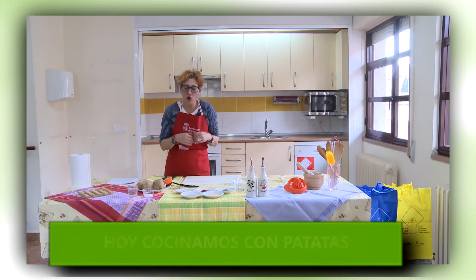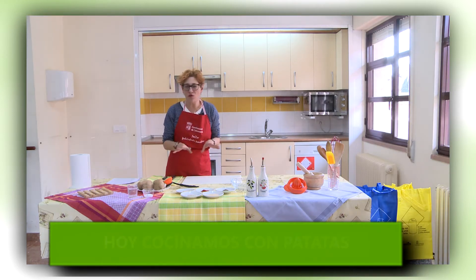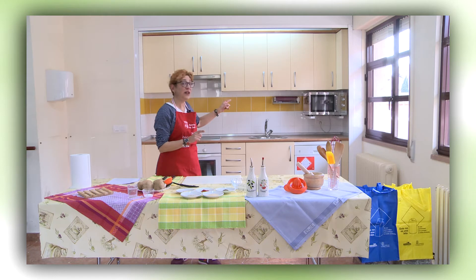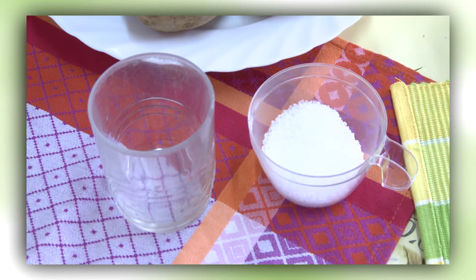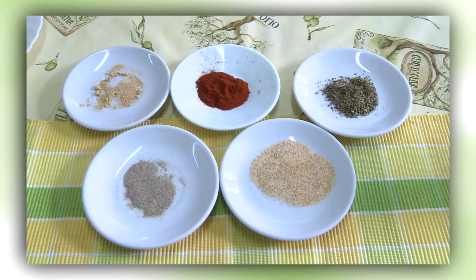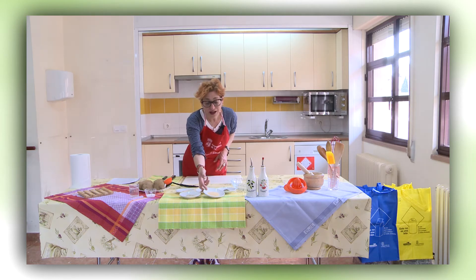Vamos a cocinar patatas de una forma saludable, con muy poquito aceite. No vamos a necesitar horno porque lo que vamos a aprender a utilizar hoy es el microondas. Vamos a hacer unas patatas asadas y vamos a necesitar las patatas, sal gorda, medio vasito de agua, y las vamos a condimentar. Podéis utilizar pimentón, orégano, pimienta, y os he agregado un poquito de jengibre y ajo.